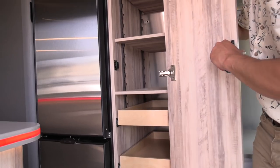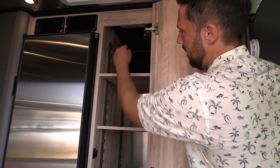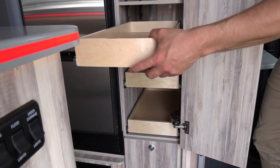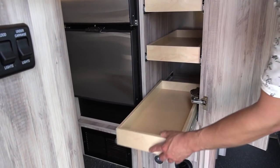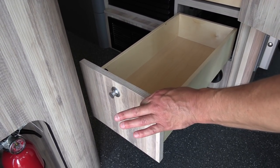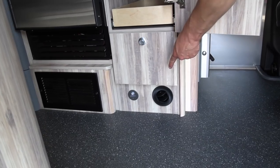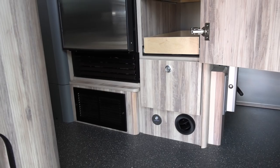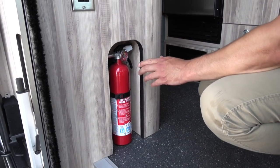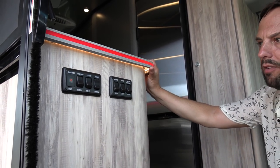Over here is the wardrobe closet with shelves — you can remove them to hang things, or keep them for neatly folded clothing and pantry or food storage. There are three drawers and a full-extension drawer below. All construction is plywood with laminate, no stickers, no particle board, and all have heavy-duty J-latches to keep them shut while driving. There's another furnace duct at the floor and aisle lights throughout. By the door there's an electrical outlet and a fire extinguisher cut into the cabinet.